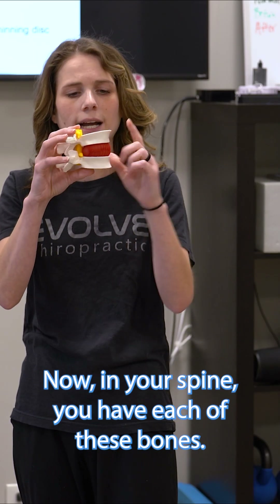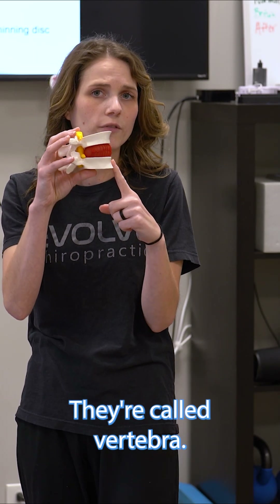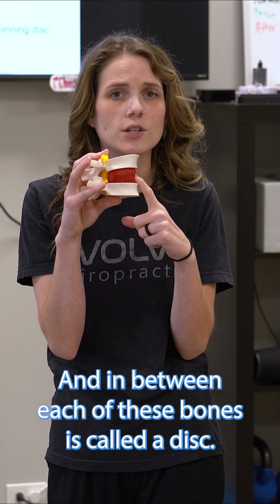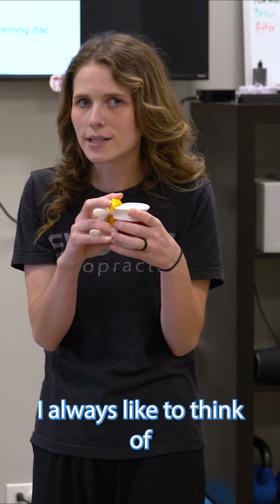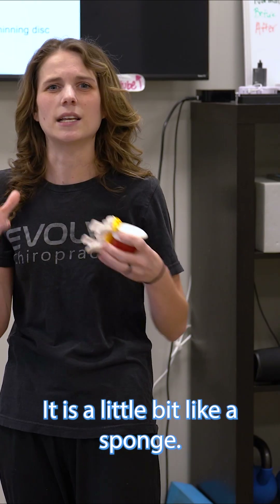In your spine, you have each of these bones — they're called vertebrae — and in between each of these bones is called a disc. The disc is a jelly-like structure. I always like to think of it as a little bit like a sponge.